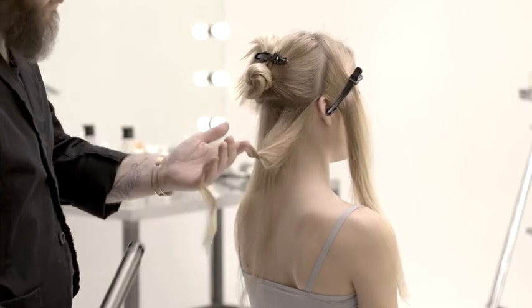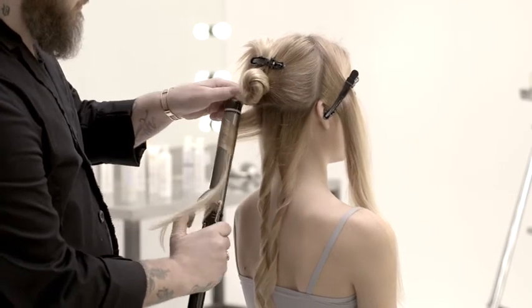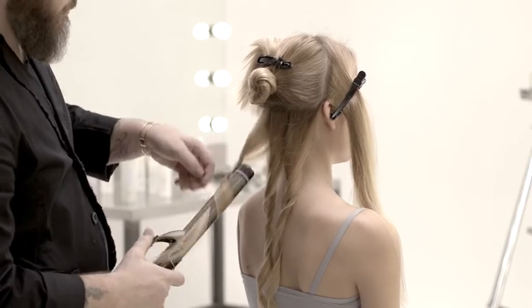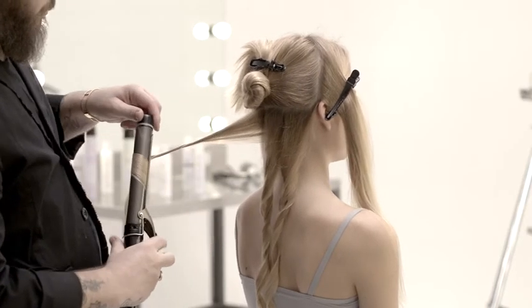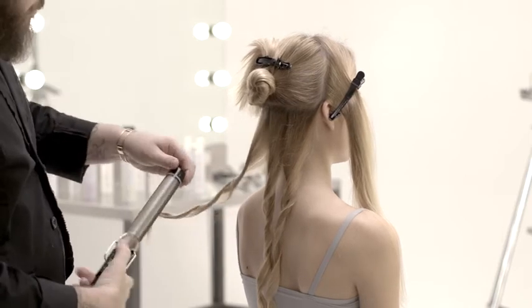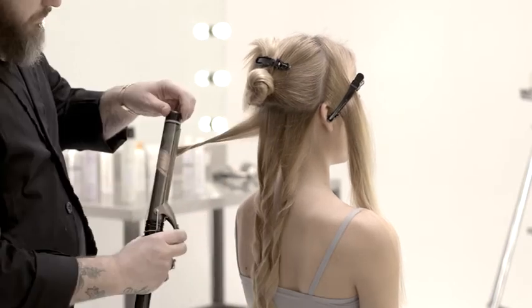Milkshake Lifestyling is the new styling line created by Z1 Concept to recreate any look from the most natural to the most elaborate. It has been formulated to satisfy the styling demands of hair stylists as well as women who love to play with their look and take care of their hair every day.